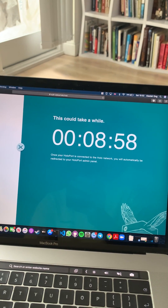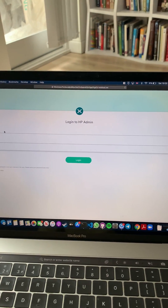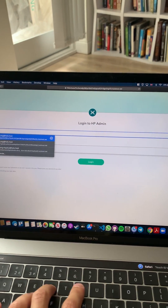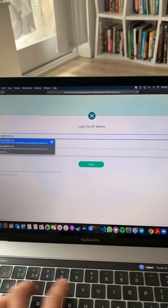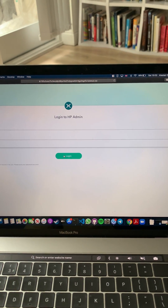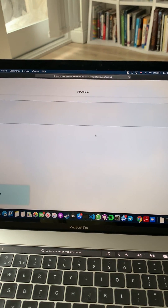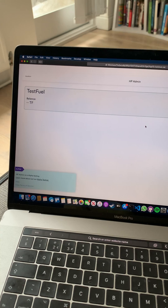We'll just wait here until we get redirected to the HP admin page. That's finished and I'm now in HP admin. This HoloPort is following one of our test channels so I can actually log in to HP admin — my super secret password that you guys probably all saw in that video. And success, I am now in HP admin for my HoloPort Nano.